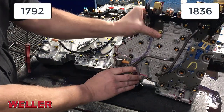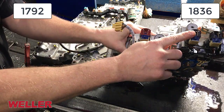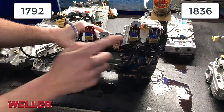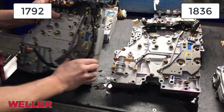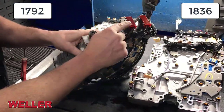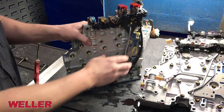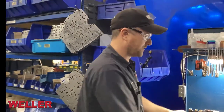We also switch to a solenoid that looks like this instead of like this. So we switch the look of the solenoids also between a 1792 and an 1836.